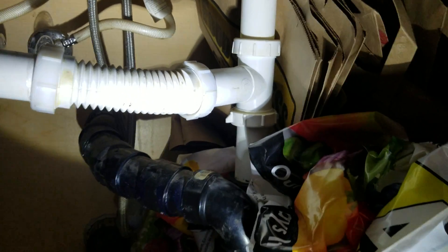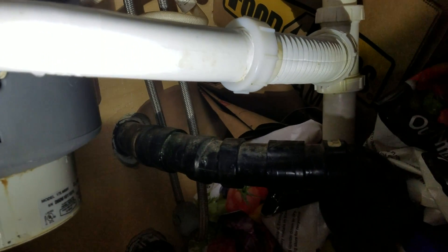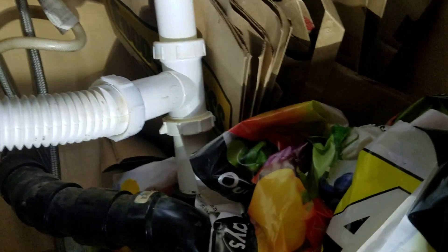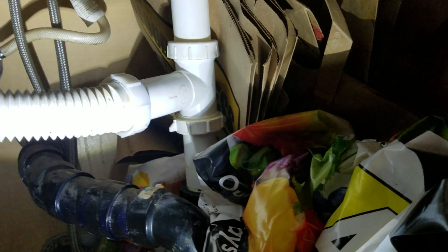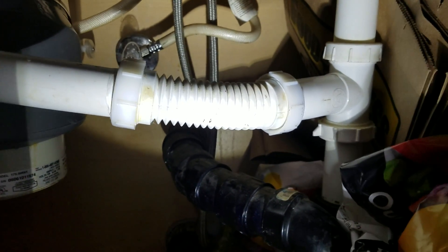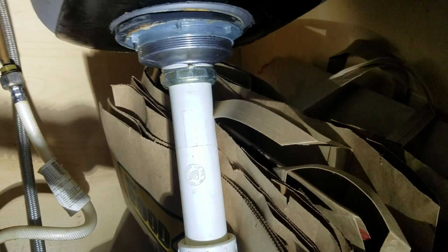That waste kit is just a horrible piece of work. What we'd like to do at some point is cut the waste back to the wall and go all tubular, so you'd have brand new tubular fittings coming out to a tubular p-trap instead of this schedule 40 kit. This is a telescoping kit we get out of Ferguson or Home Depot and it's all solid tubing. This corrugated tubing is horrible for waste, especially horizontal.